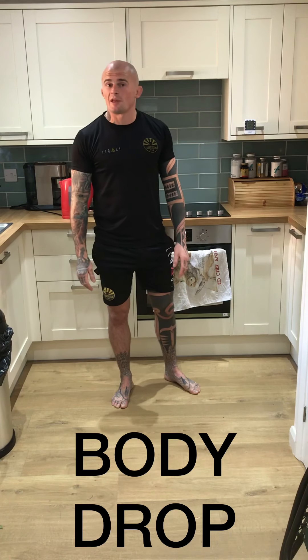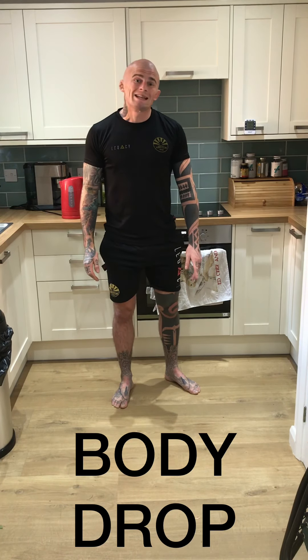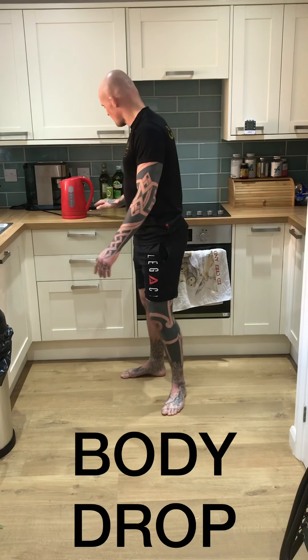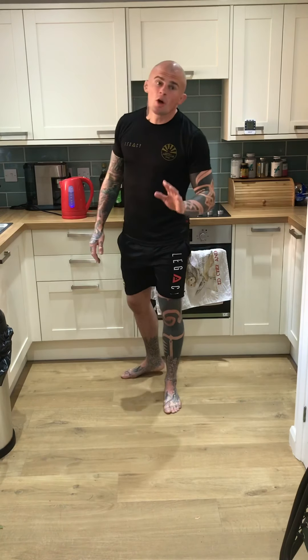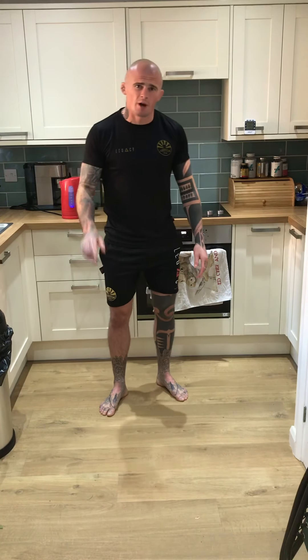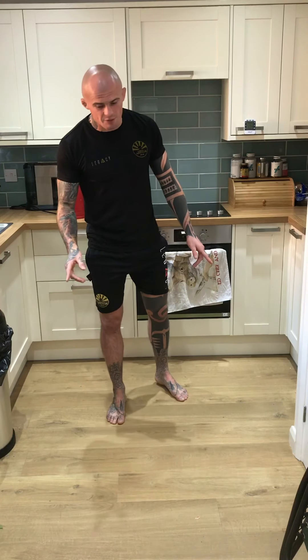Today we're going to be looking at the body drop throw — it is called Taiatoshi in Japanese. As always with these videos, we look at the most basic variations of each technique. We're going to go through a nice simple three-step Taiatoshi here.